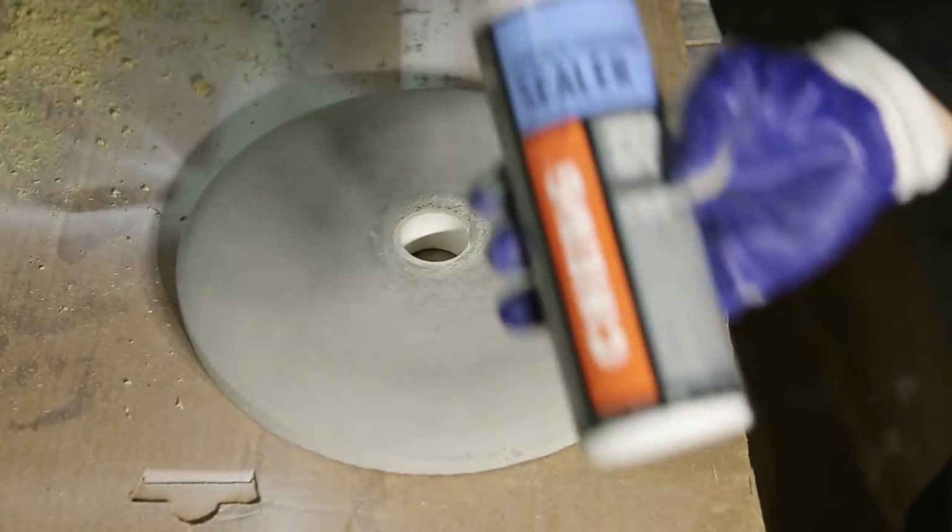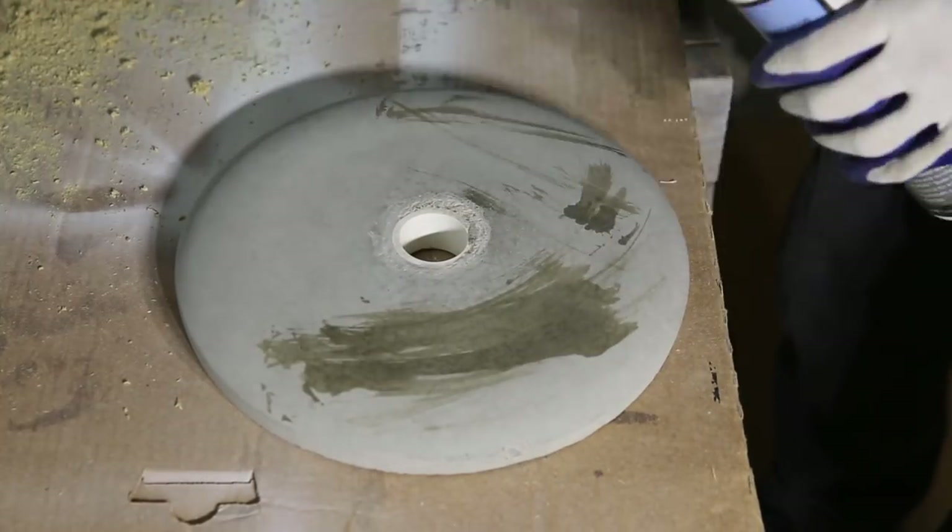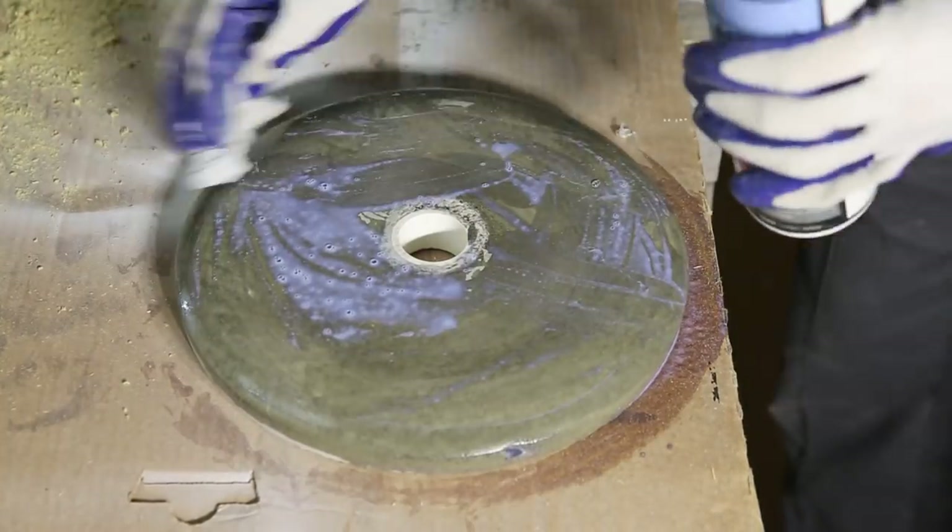This is an optional step: I used concrete sealer on the concrete base to make it a little bit more shiny and to prevent the concrete from shedding.